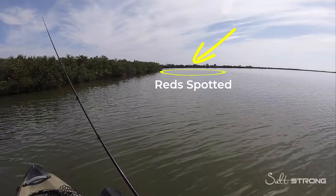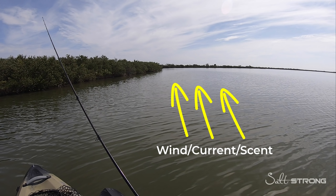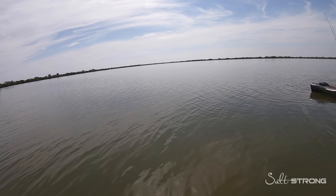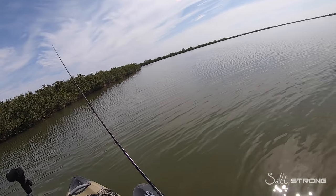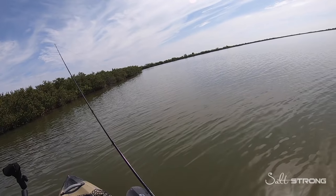Number two is positioning. You want to be positioned either up-current or upwind from your target area. My target area was the point of this little shoreline — there was a point down there where I saw the fish. I positioned myself so my bait was upwind or up-current from that spot, so the wind or current pushes the scent down to that point, making a scent trail for those fish to follow up to the bait.